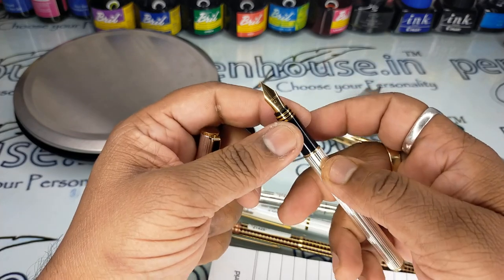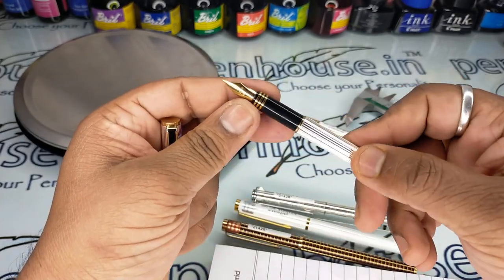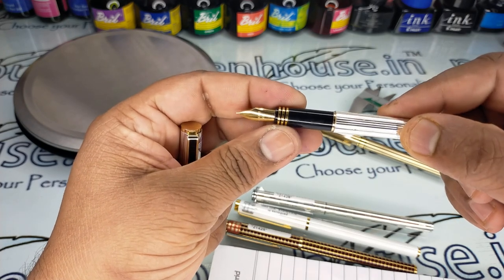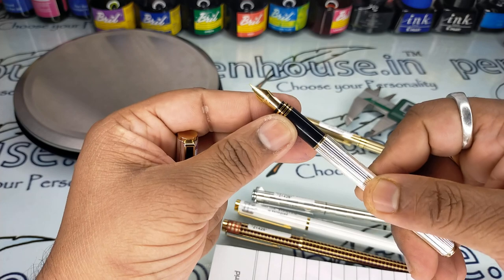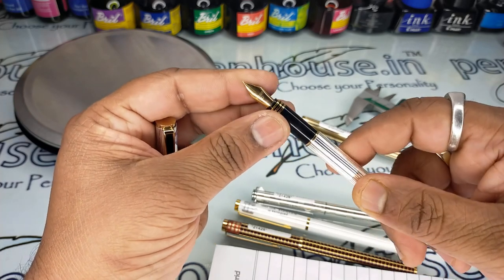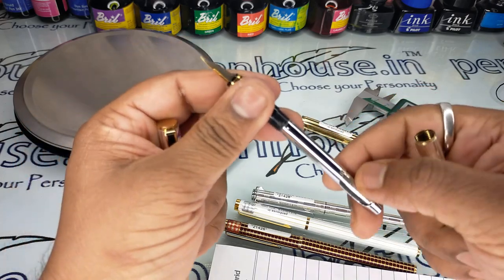This is a silver body pen and it has serrations. It also has golden rings in the grip section. The nib is also a number 4 nib and this is a fine writing pen.